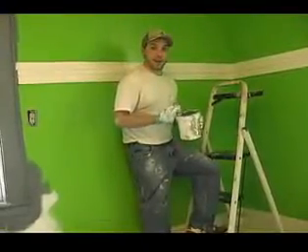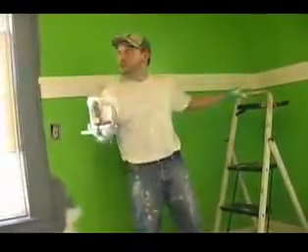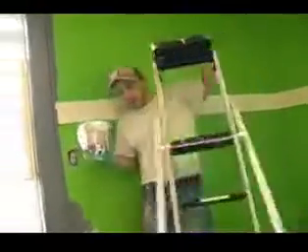Moving right along, our next step in painting the kitchen is going to be to cut in the wall area. We want to cut in the edges before we roll, so let me jump over my ladder and begin.